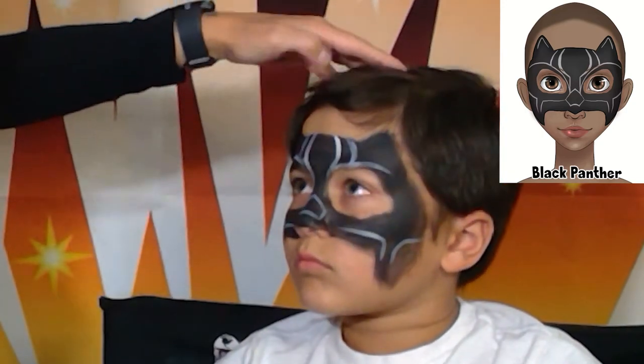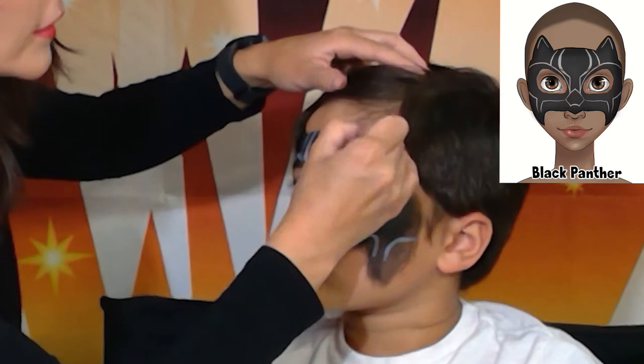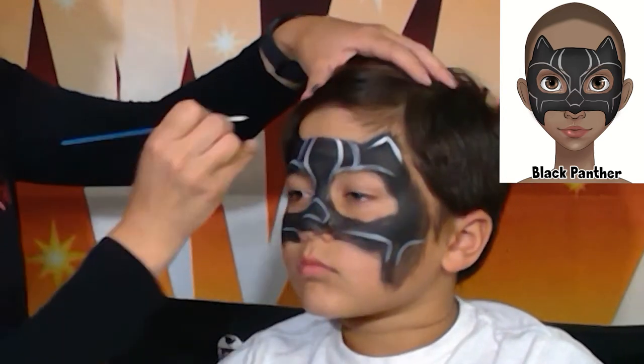All right, what is left now — our ears, our ears on both sides.